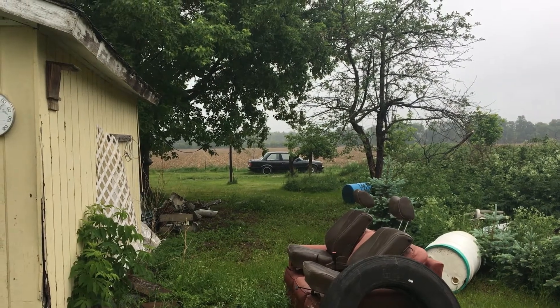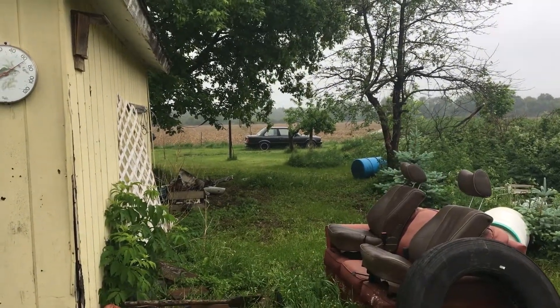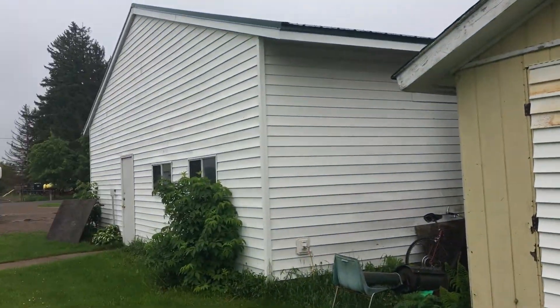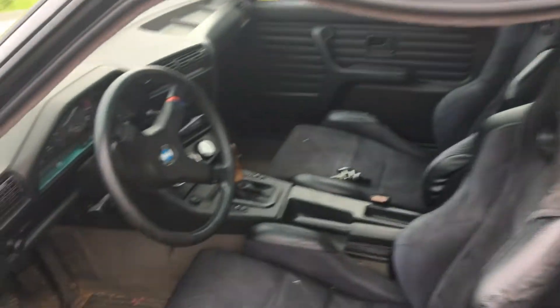There it sits — the battery's dead, so we're gonna go get a jump pack or something like that and pull her into the garage over here. Seems like when I let it sit, this door seal sags, but let's see if it actually starts.